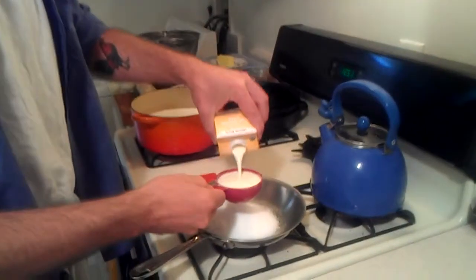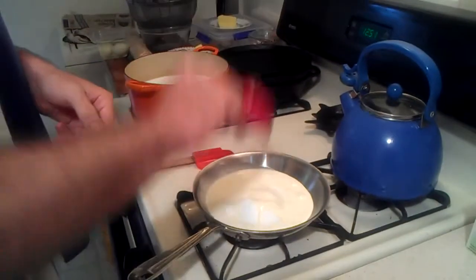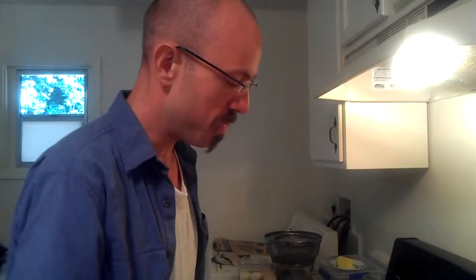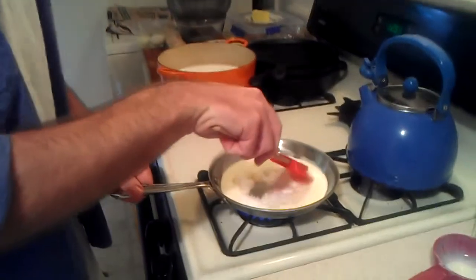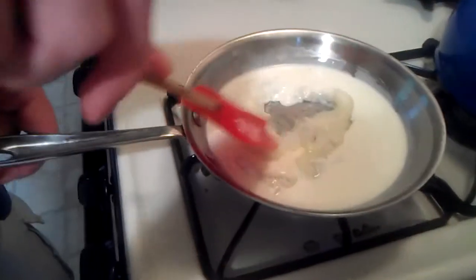This recipe is made with half a cup of sugar and half a cup of heavy cream. We're putting that under a medium-high heat and we're just going to stir it until it melts. Some of the moisture cooks out and it gets really fun.